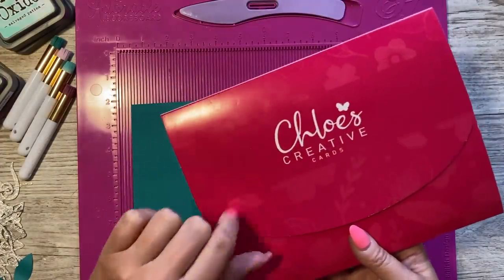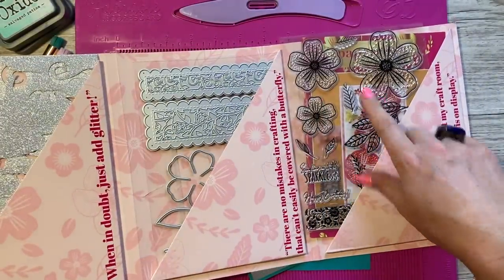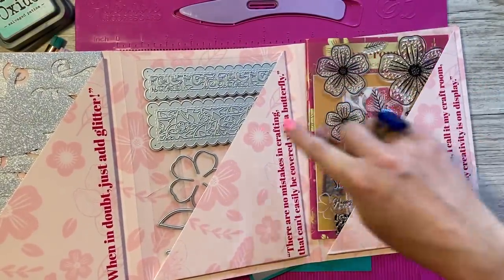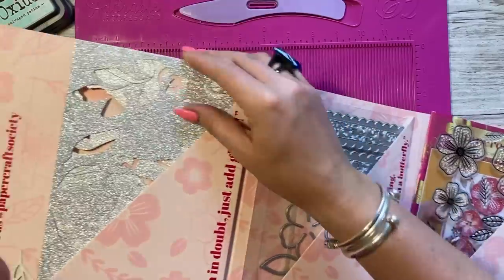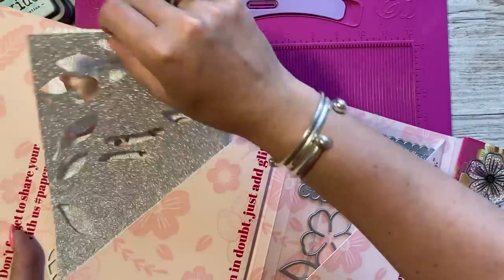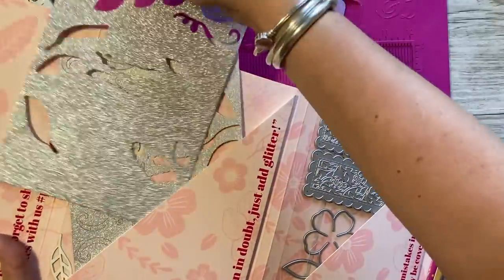I've used supplies from the Papercraft Society Box 41, designed by Chloe from Chloe's Creative Cards. You can see the stamp set — all the different flowers — I'm using the medium and the small, and then you've got the coordinating dies to cut those out. You've also got these pre-cut glittery die-cut swirls and leaves, so I've just taken a load of those.